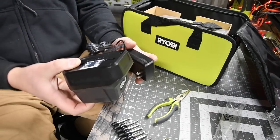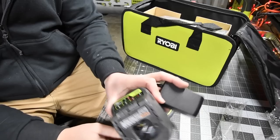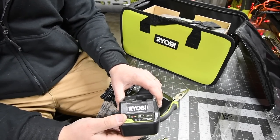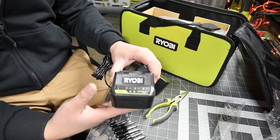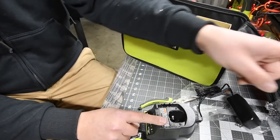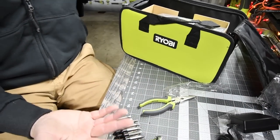Then you get the charger, which is model number P118B. Like I said in previous videos, this is a fast charger - it's the newest addition for the charger. It is a fast one. We are going to do a versus video between this and the green one soon, to see which one charges faster.